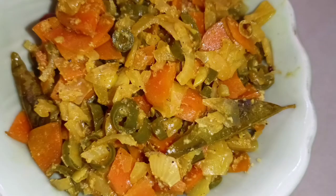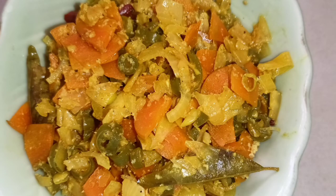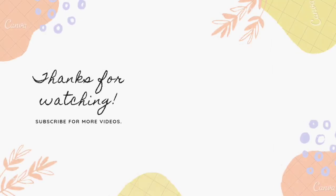Please like this recipe and share our channel. Share your comments in the comments. Inshallah, next interesting video upload. Thanks for watching. Assalamualaikum.